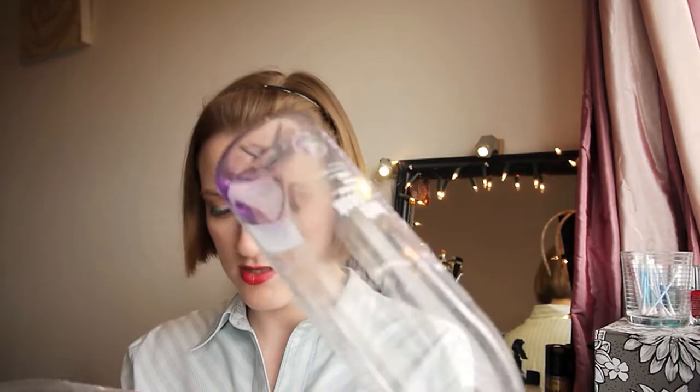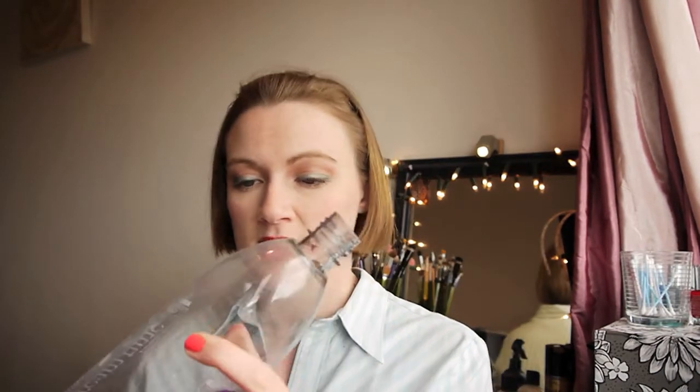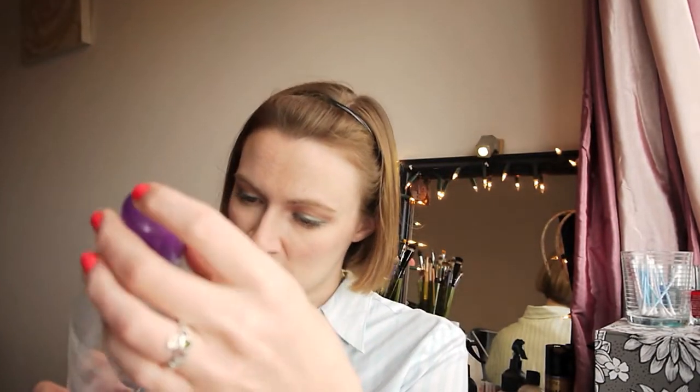The first two things I have are bath soaks from Asda. This one is Dream Time and this one's Warming. I've had these for years and years — they've got dusty again. This one smells lovely, it has extracts of lavender and patchouli. The warming one reminded me of Christmas — it's got cranberry and cinnamon. They were both lovely smelling.